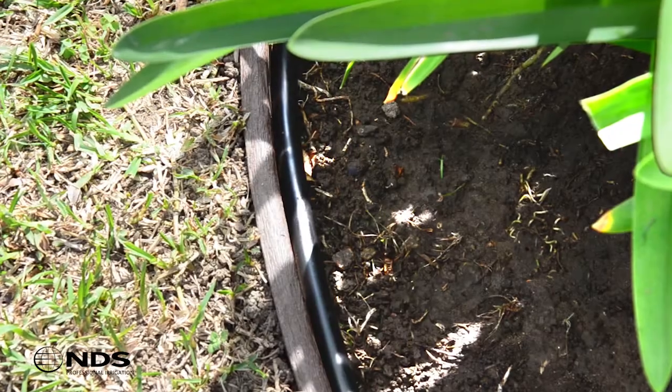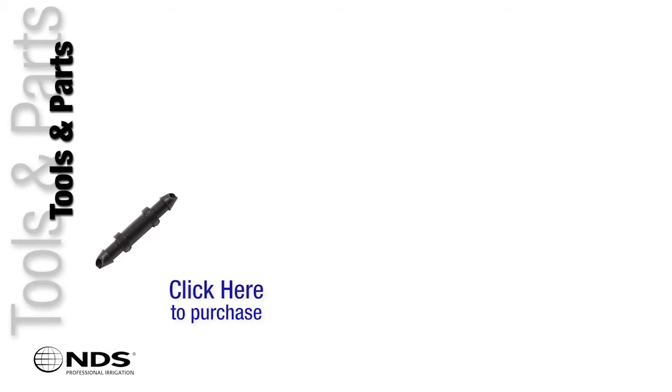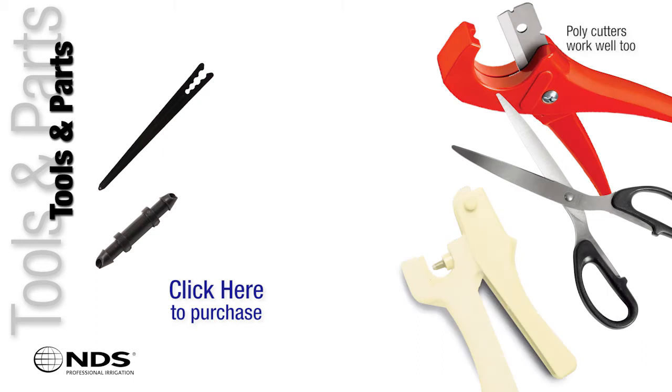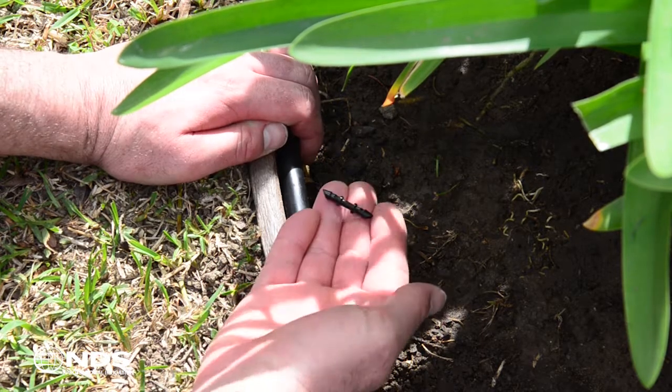If the plant is not next to the supply tubing, you will need to use a feeder line. You will need a quarter inch connector, a support stake for quarter inch tubing, scissors, a piercing tool, and one roll of quarter inch tubing. First, you will need to insert the connector.